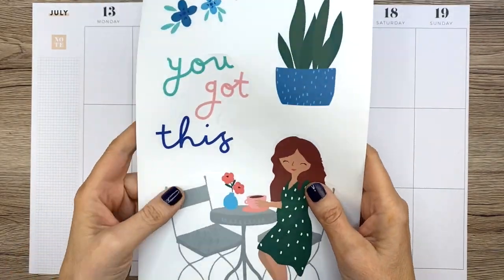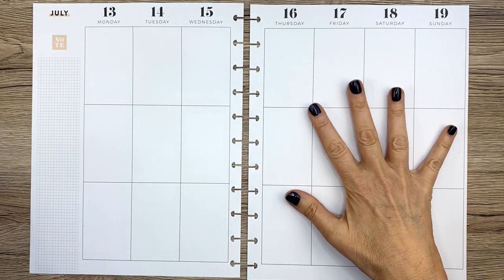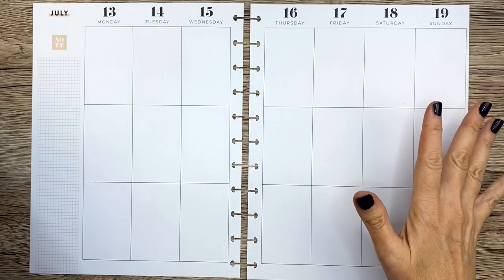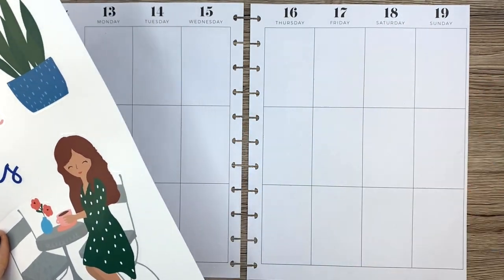This week I thought I would use some of these giant Mamby sticks. I've used them in my currently page but never in a spread. Since I have the big Happy Planner, I have lots of room to play around and put big stickers on.